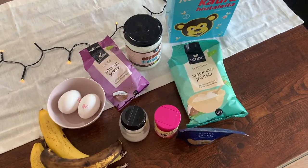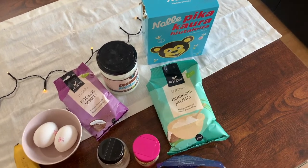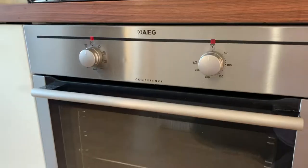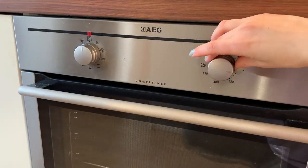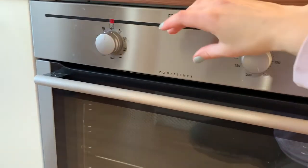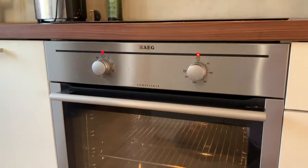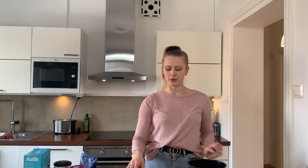Here is what you will need — I'll put the recipe down below, and throughout this video you will see how much you need of everything. I'm starting by preheating the oven to 160 degrees Celsius.